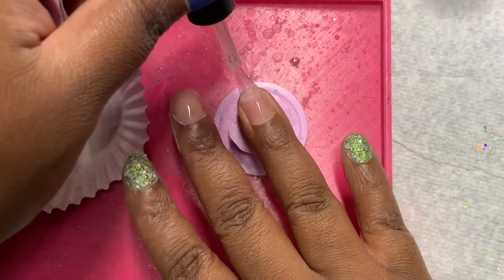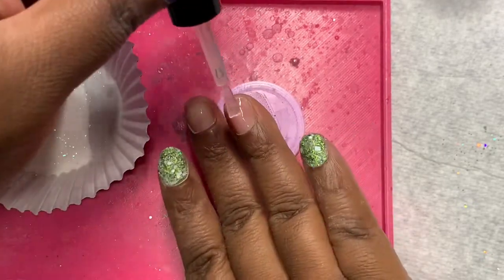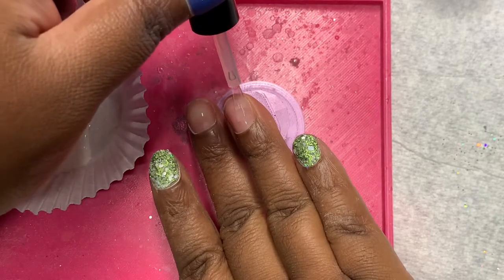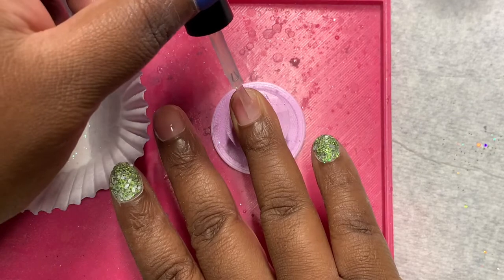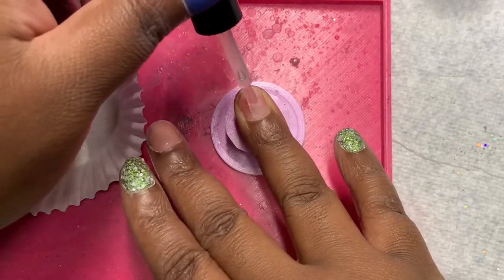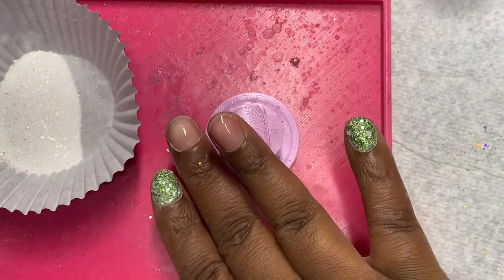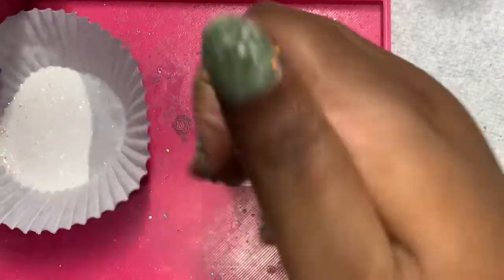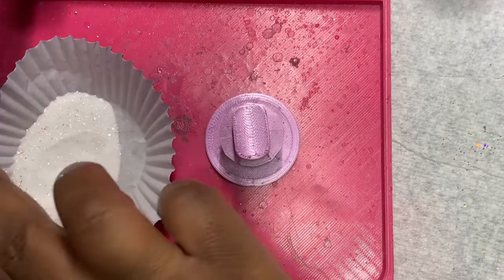I decided that I am going to do decals later, so I just grabbed Moonchild and I am doing three dips. If you haven't checked out my previous videos, I created Moonchild to celebrate my birthday in July, and it does glow. This dip powder is more of a sheer white, and I added some flakies to it.